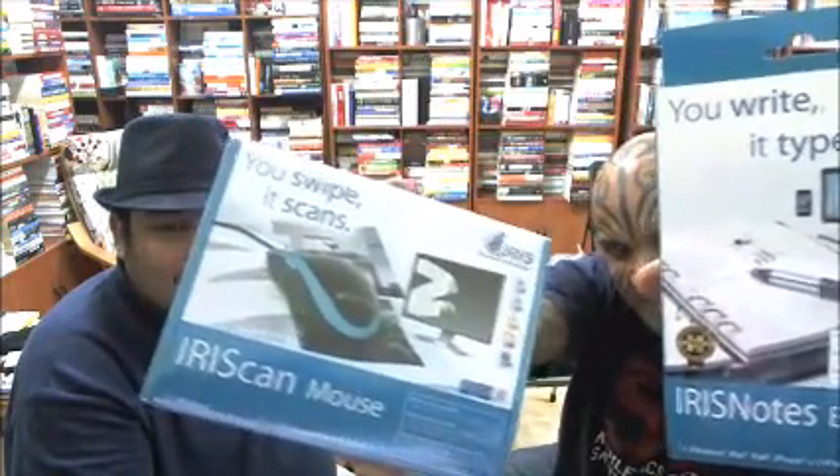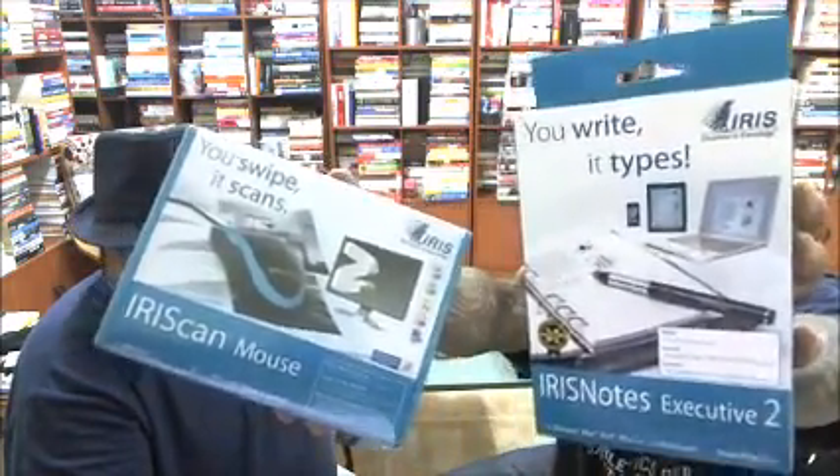So to summarize: this is the IRIS scanner mouse — you swipe it, it scans. And this is the IRIS pen — you write, it types. Pretty cool! Let's move on to the next product.